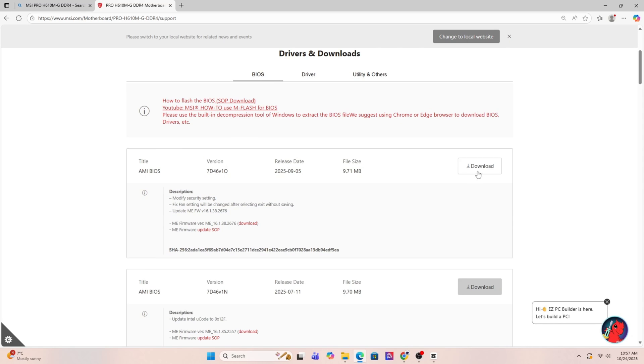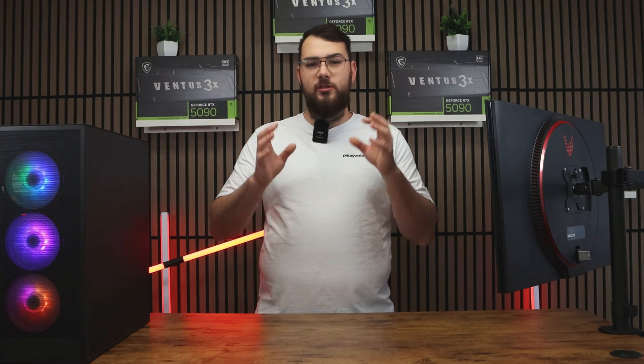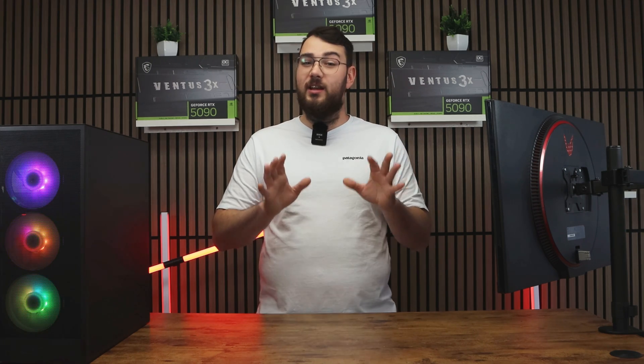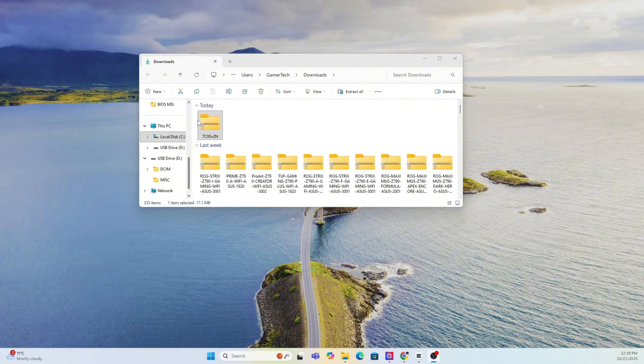It should usually be the first result, taking you straight to the MSI official website. Once you're on the product page, click on Support and then go to the BIOS section — sometimes it says BIOS or Firmware, just go to that section. Download the latest version unless it says Beta. If it's Beta, I'd personally skip it unless you really need one of those features.